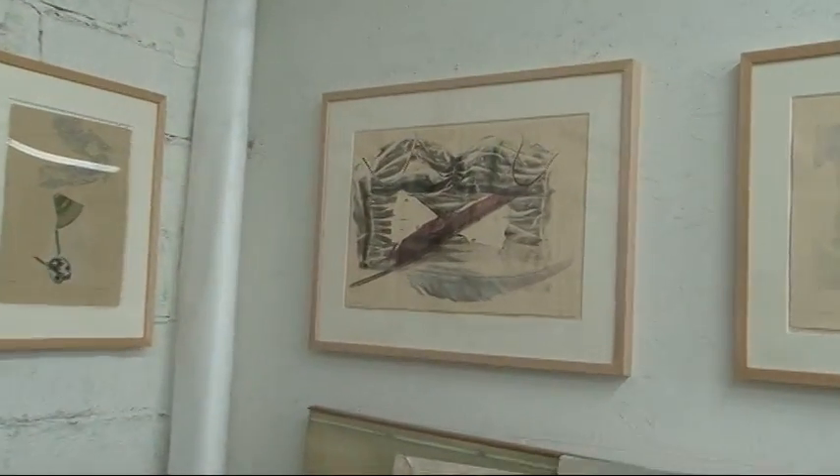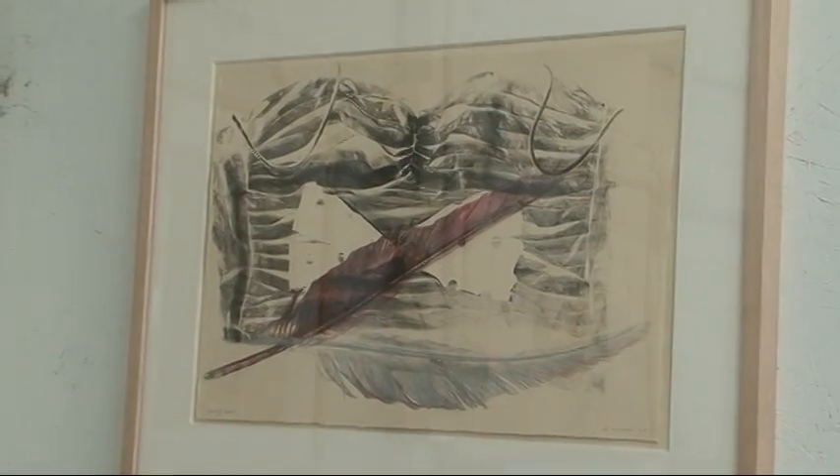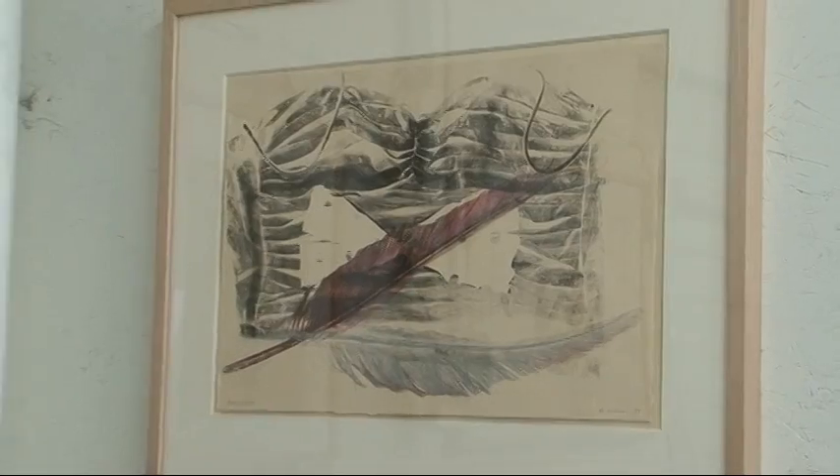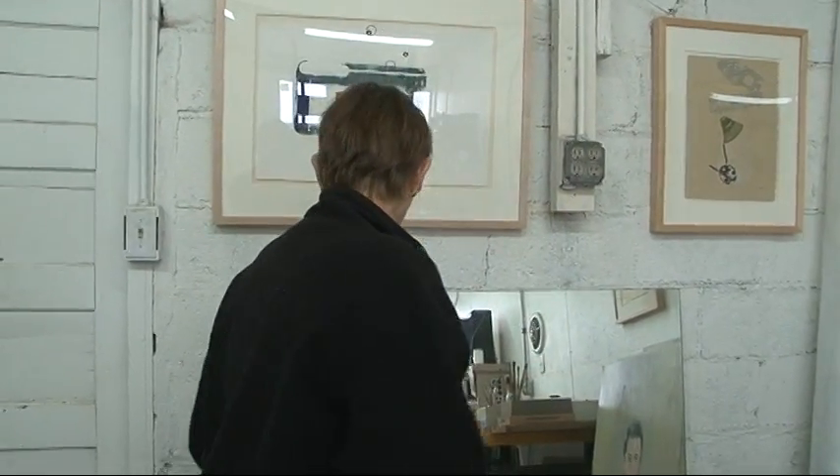My stepdad, who built this studio, had a heart attack the summer before last and it was very traumatic. So last summer was his anniversary. I had done a series of etchings called 'Open Heart,' all about the idea of the vulnerability of your life and your heart and your ribs, and how traumatic surgery is and all that. So I wanted to do something commemorating his first anniversary.